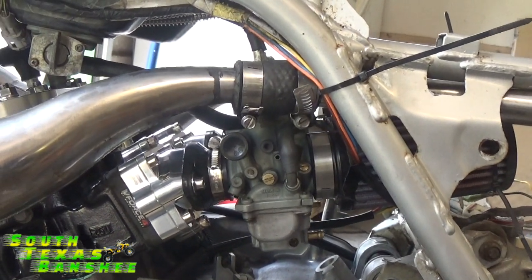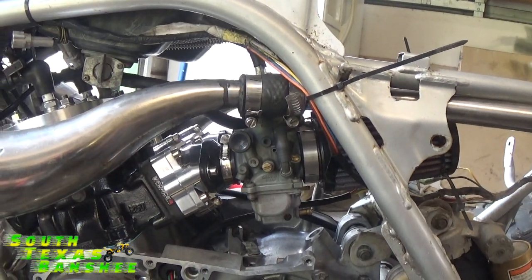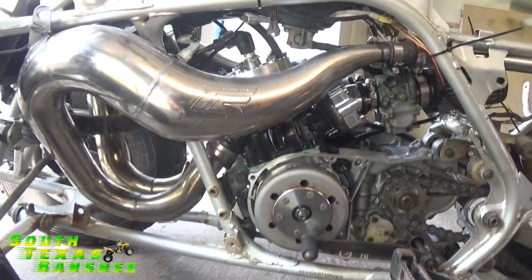Alright, good deal. Carb's not going to be full. No drips, no leaks, everything's holding — so here we go, we'll see what happens.